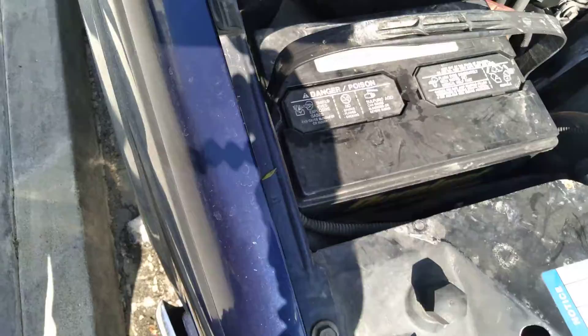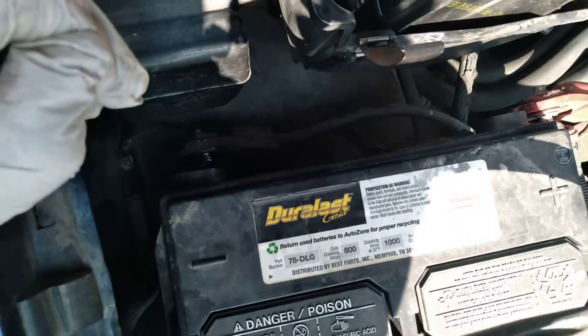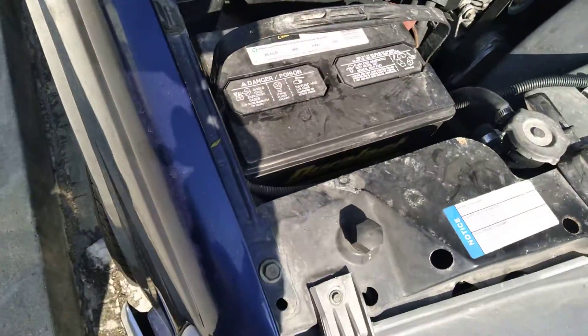So I got to find the ratchet set or something to get down there to remove that. That's pretty much how you remove a battery — unfortunately there's one bolt that secured it down that I'm not able to get right now. I'll come back and show how I remove that. Catch you on the next one, everybody.